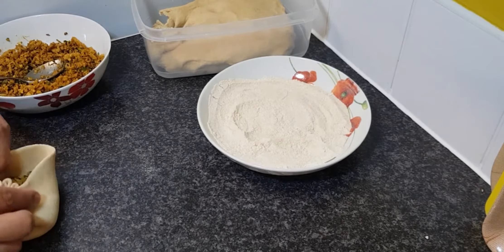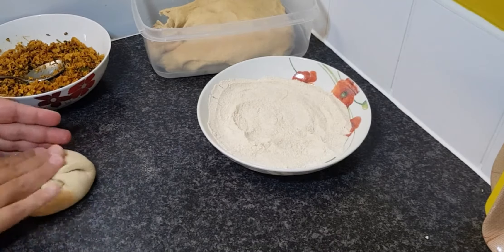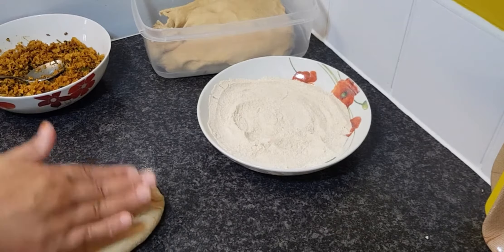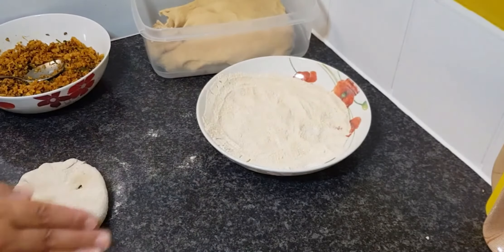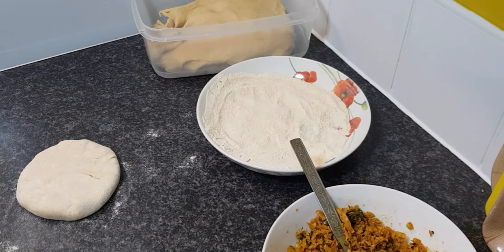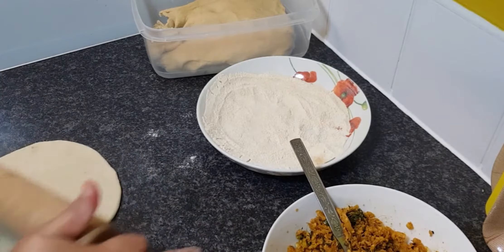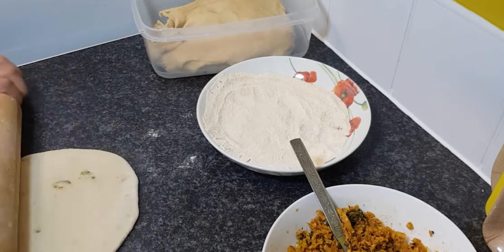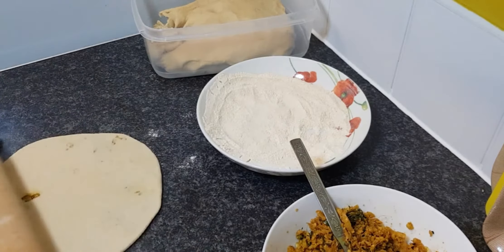We made about seven to eight parathas and that's how you're going to close it — like closing a dumpling. You're going to press it with your hands properly so that the stuffing gets distributed all over inside the paratha. Roll it into a small paratha first, and it's going to become a big one after. Roll the paratha with soft hands, because if you do it too hard all the stuffing is going to come out.